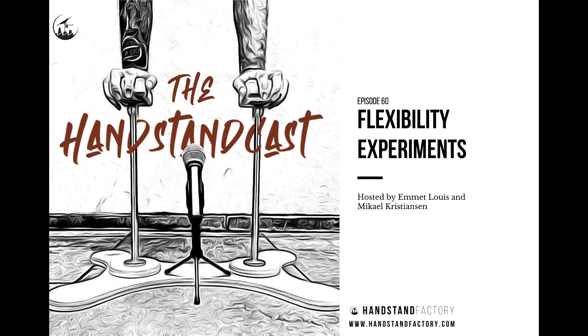That's it for our questions this week. As usual, if you have any questions or would like to ask us anything, DM us on Instagram at Handstand Factory, or directly to me or Mikhail. Next week you'll have Mikhail doing an episode.